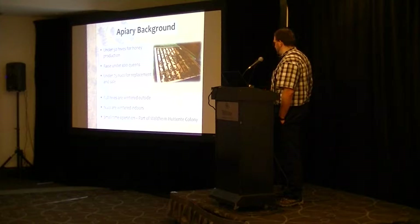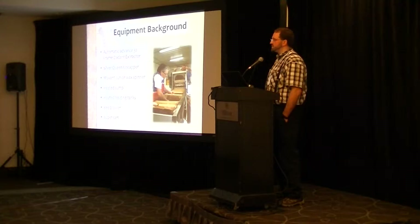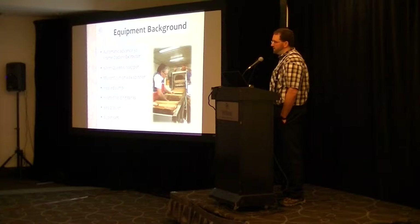In terms of equipment for extracting, we have a small 32-frame manual or automatic radial extractor, a silver queen uncapper, a junior wax spinner to remove the honey from the cappings, a heated sump to warm the honey, heated holding tanks, a bee blower for our last honey pull, and also a very important part of our operation is the super cart to haul around the boxes and equipment.